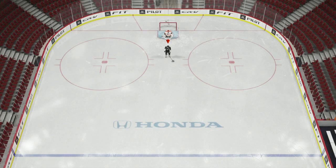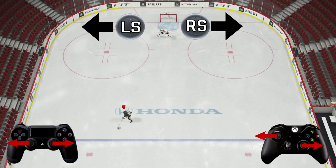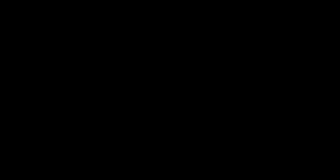Now remember, when you're skating down the ice, if you want to deke to the inside, you've got to flick the right stick to the right and the left stick to the left. And if you want to deke to the outside, flick the right stick to the left and the left stick to the right.